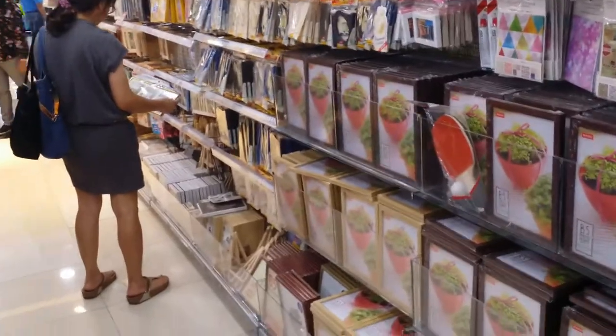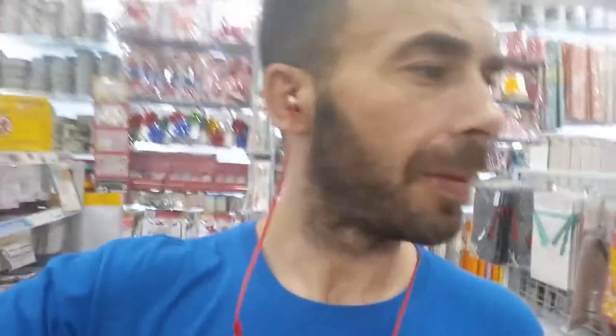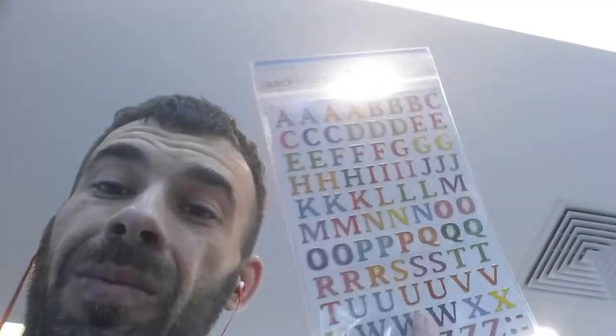Look what we found — a whole aisle with all kinds of different picture frames. Two dollars. My shopping for the visual board is basically done. I've got a picture frame, scissors, and glue. All in there. All I need now is a magazine. I think these stickers will come in handy in case I want to spell something out. Let's get it. And we just scored a fine wine of green tea.